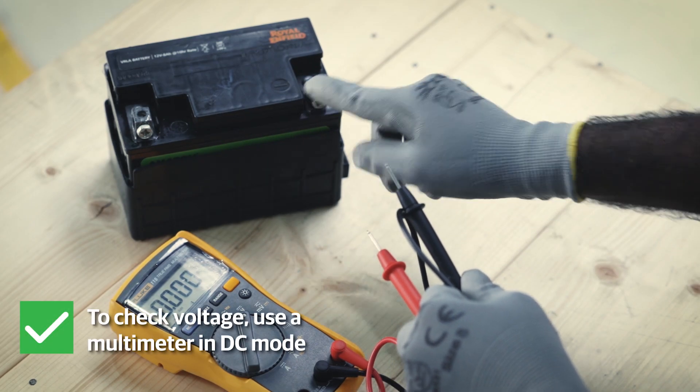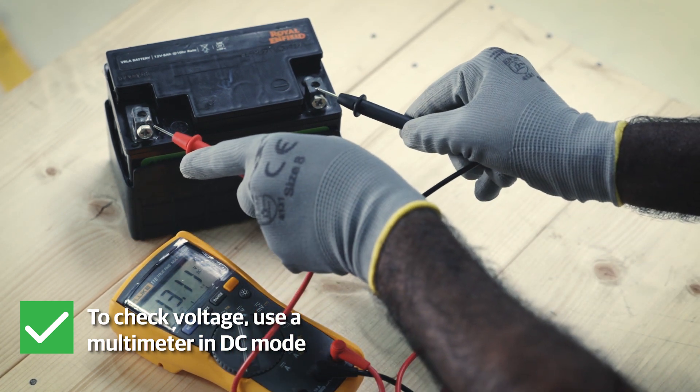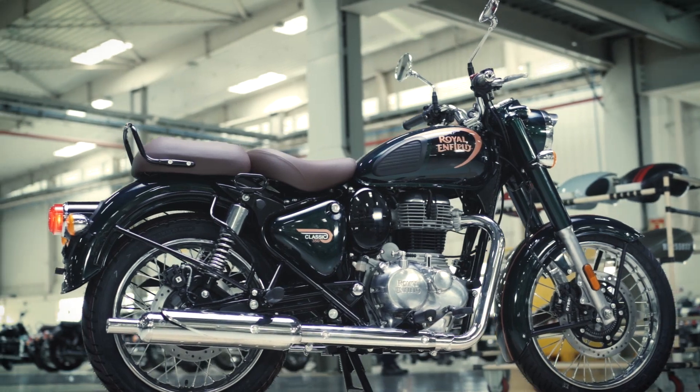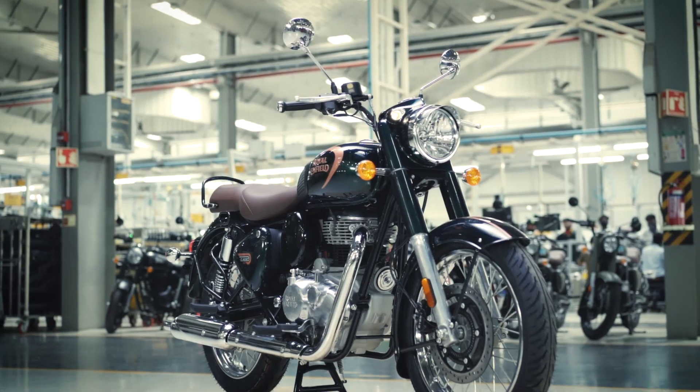To check the battery voltage, use the multimeter in voltage DC mode, or contact a Royal Enfield authorized service center near you for assistance. Your motorcycle is now ready to hit the road again. Keep riding!